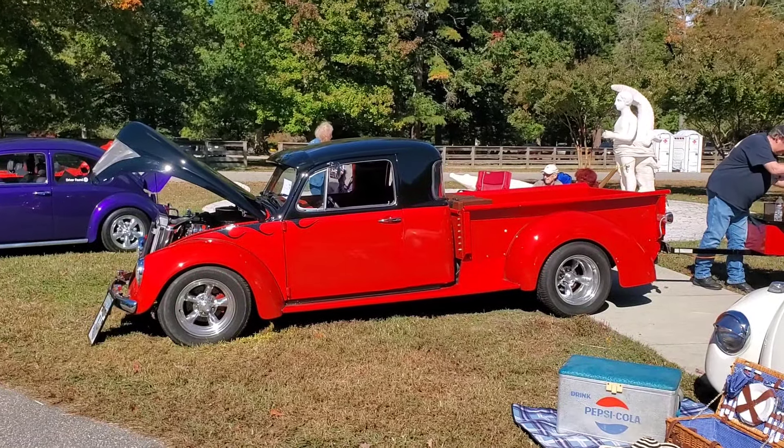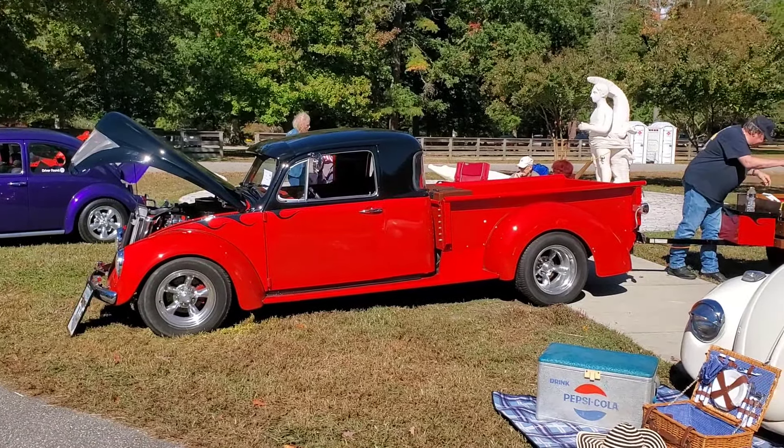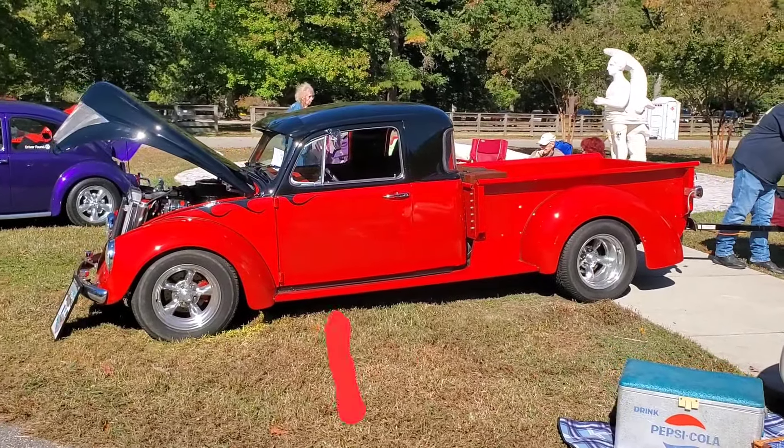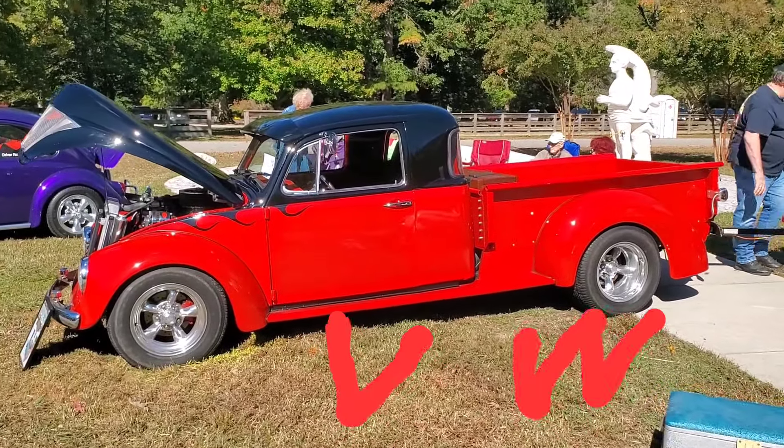This is a 1970 Volkswagen on an S10 chassis, and somebody made a cab and a half. It looks like a Chevrolet — a '53 Chevrolet back windows, three windows.